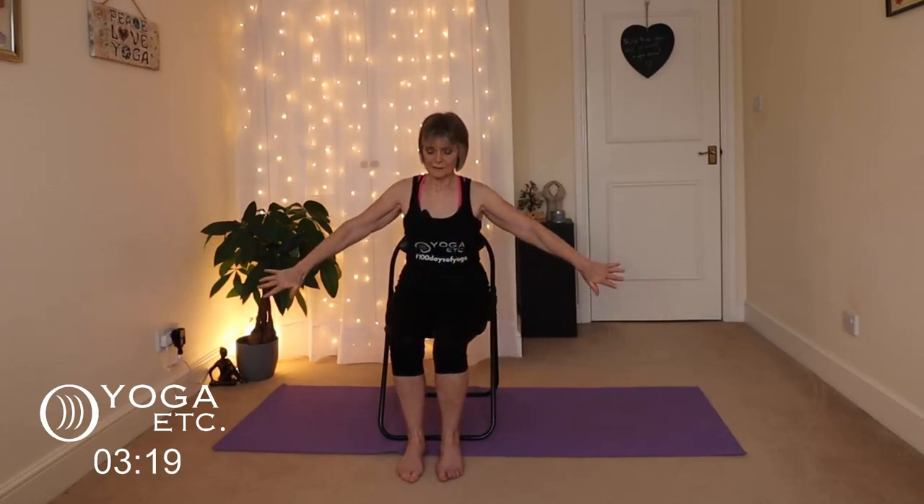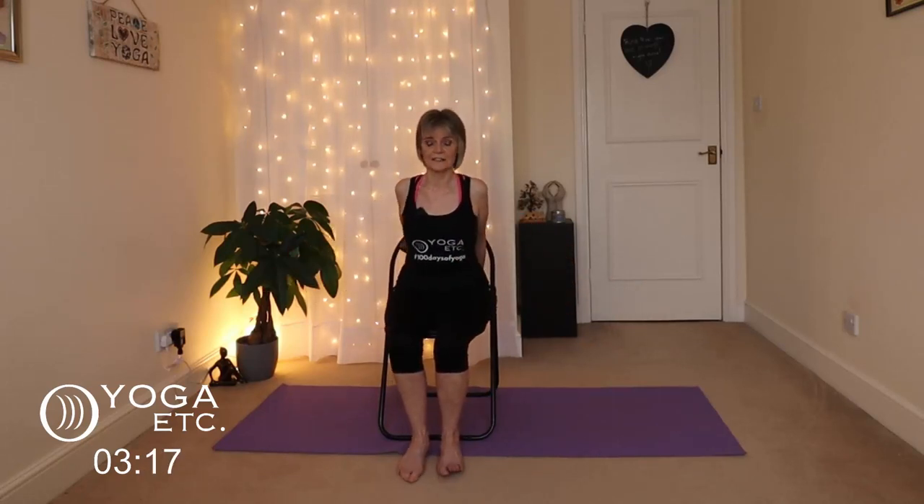We're going to do a chest opener now. Take the hands behind and grab the back of the seat of the chair — you can grab hold of whatever part of the chair you like, the sides or the back of the seat. Bring the chest forward, a bit like cat-cow but you're just really opening the chest.